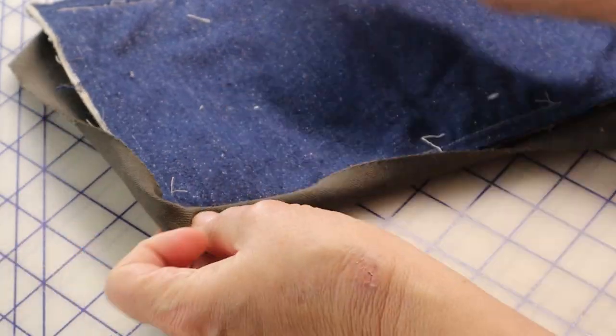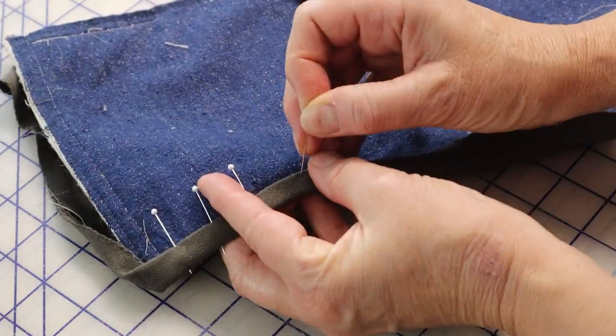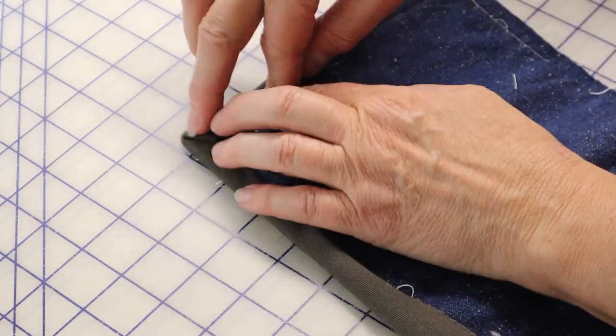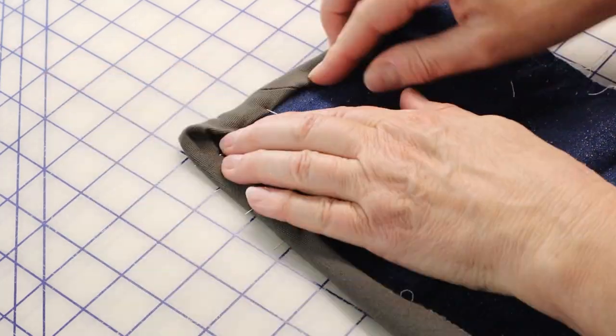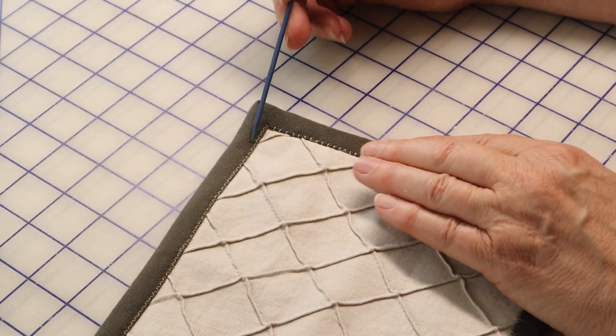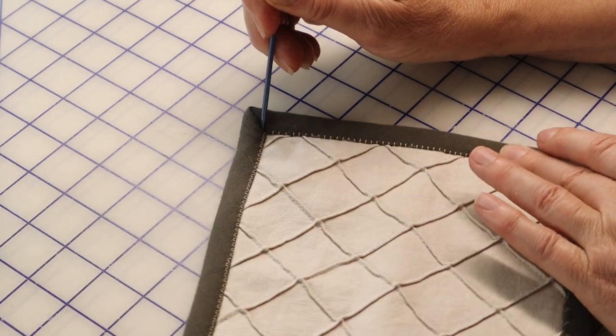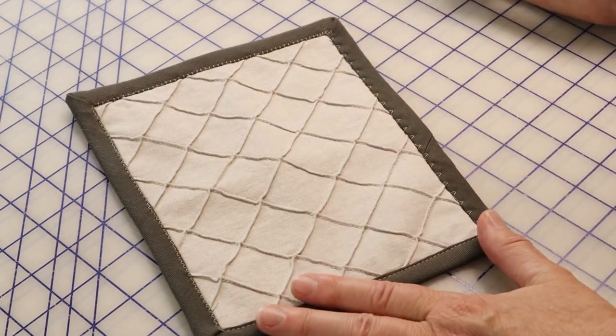Fold under the binding seam allowance and then fold the binding towards the garment. Anchor one long edge of the binding with pins as you did for the bound seams in a previous video. On the other edge, repeat this step carefully manipulating the miter so it is exactly at a 45 degree angle. Pin carefully with the point of the pin going into the inside corner of the miter to anchor it. When stitching the binding down with whatever decorative stitch you choose, pivot at the miter intersection. Try a shallow zigzag, a hem stitch, an appliqué stitch, or if your machine only does straight stitching, use that.